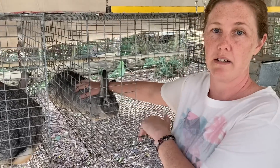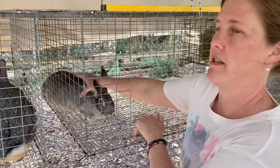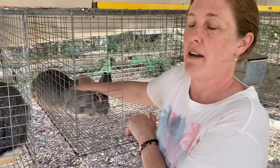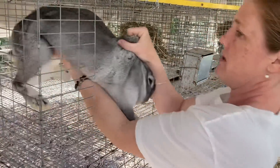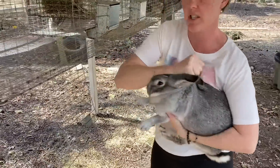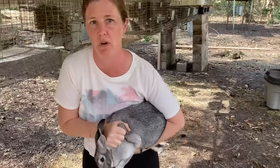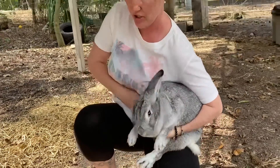I'm going to breed my doe here. I think it's Luna. Anyway, I'm going to breed her. She is a virgin doe — this will be her first time. So I'm going to pull her out. A lot of people have questions about breeding rabbits, if the female won't breed, and I'm going to show you a little tip here.